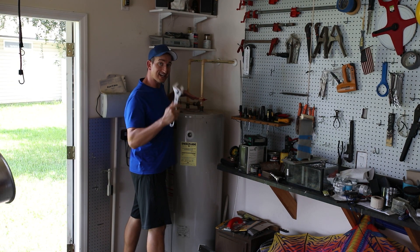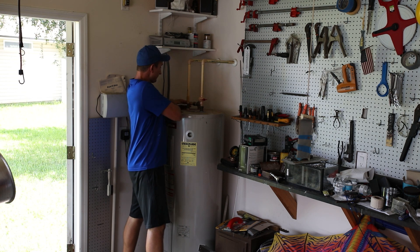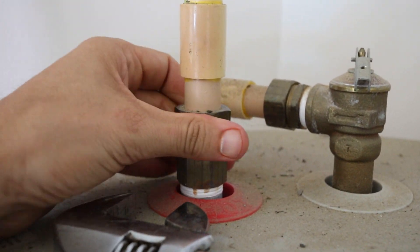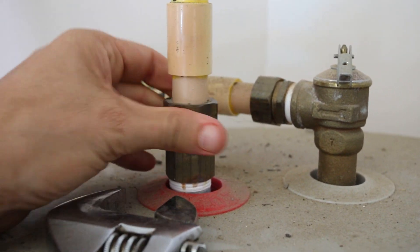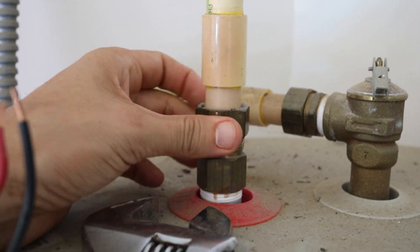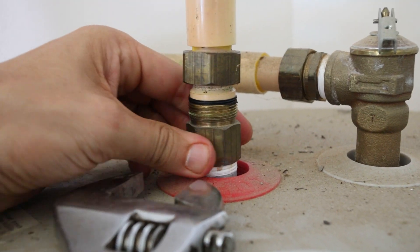For the fittings at the top of this tank I'm just going to use a crescent wrench — they're compression fittings, so I'll break them free. I let the hot water heater sit a couple of days without power so the water is still warm but not scalding hot. You've got to be careful with a freshly unplugged water heater because the water will stay hot for several days.